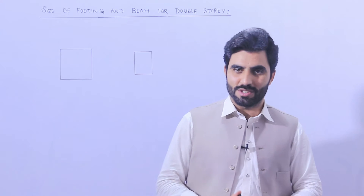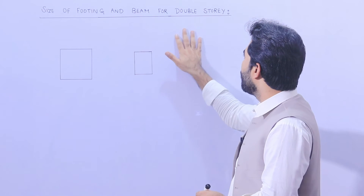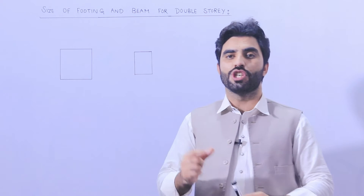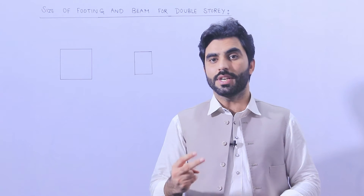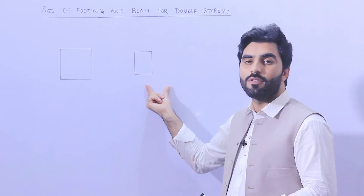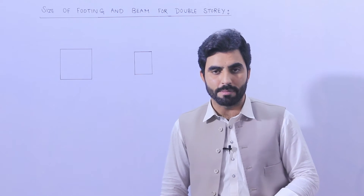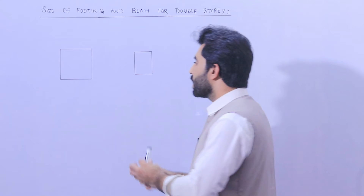Welcome back to Several Engineers YouTube channel. Today's topic is the size of footing and plinth beam for a double-story residential building. If you want to build a G+1 story house — ground floor plus first floor — what should be the size of the footing and plinth beam, and what steel reinforcement goes inside each?